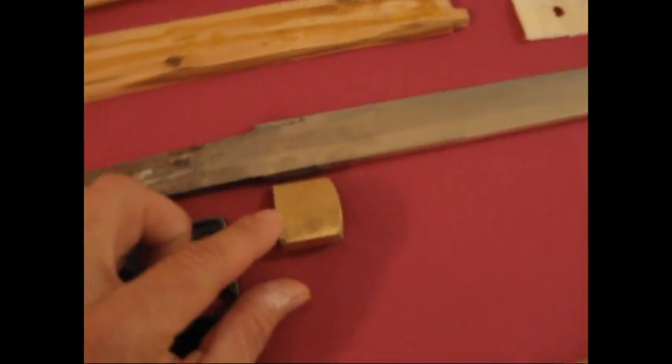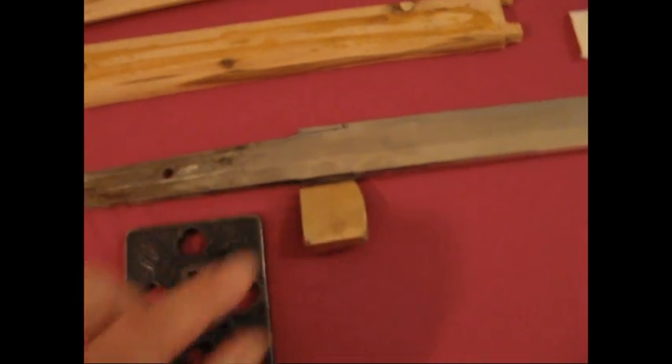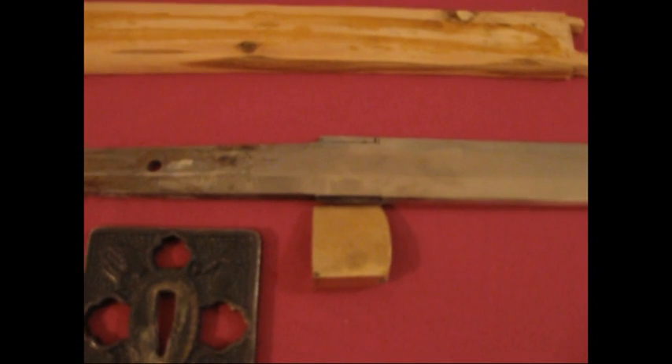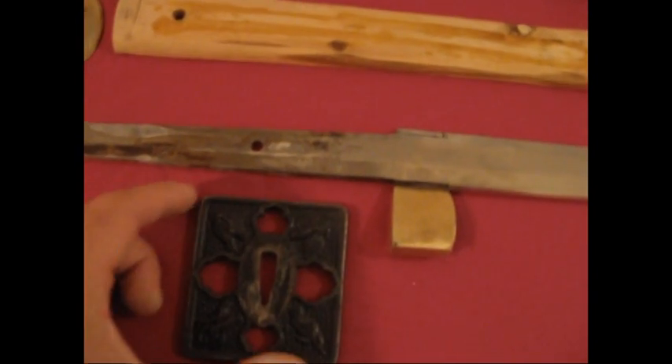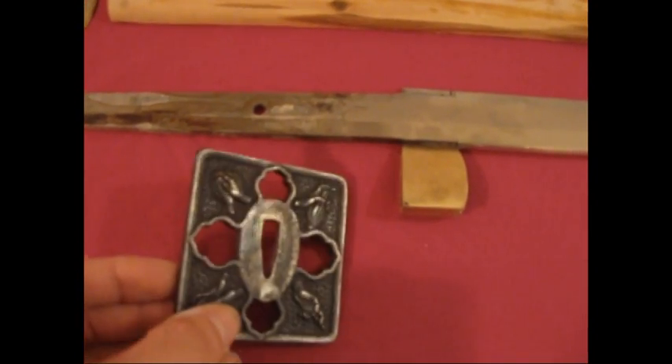I'm going to put this part — the Habaki — over here. And I'm going to change the Tsuba.